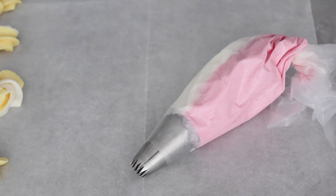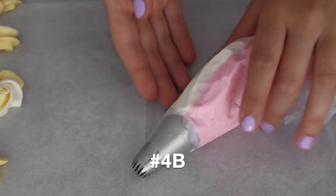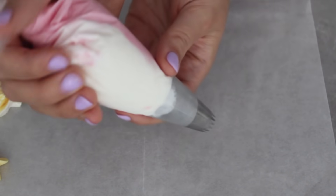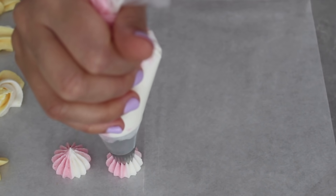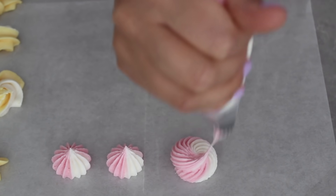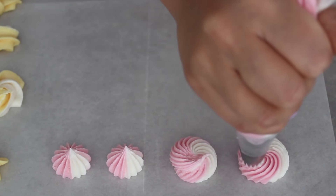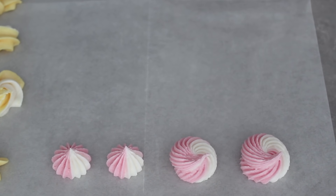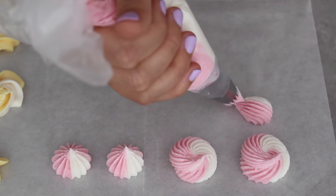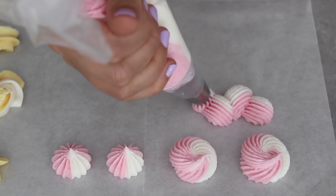The next tip I'm going to show you is a 4B, also referred to as a French star tip. It's another star tip but it's got a lot more spikes, so the effect is different. I'm holding the piping bag in the palm of my hand and piping perpendicular to the tray. A simple star with this tip is perfect as a topper for a mini cupcake. Doing the same rosette action — a small circular motion finishing with a flick — the shape of the rosette is a lot more intricate. The scrolls with this tip are a lot more refined and a little bit neater.